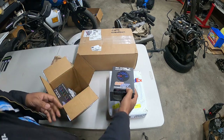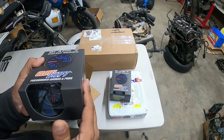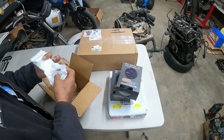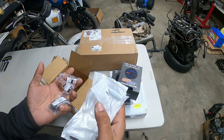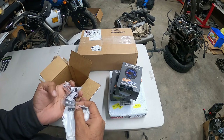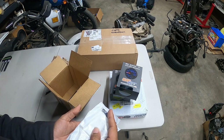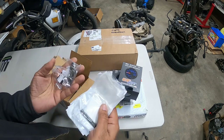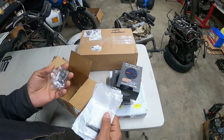We got our boost gauge and our oil pressure gauge. I'll take them out of the box in a little bit. And then much, much needed — the exhaust manifold hardware. These are all the studs, all the nuts, and the washers that we're going to need for the new turbo manifold that's coming in the mail as well. Awesome kit, 30 bucks, and you get everything you need to pretty much install a brand new manifold, gasket, and all the fun stuff here.